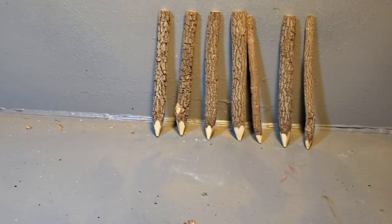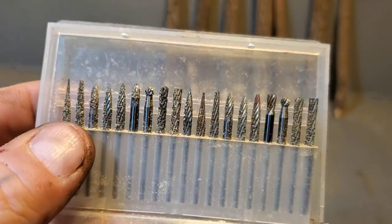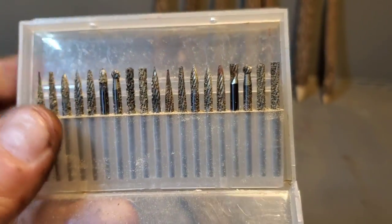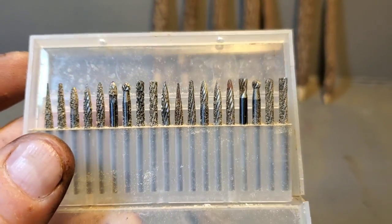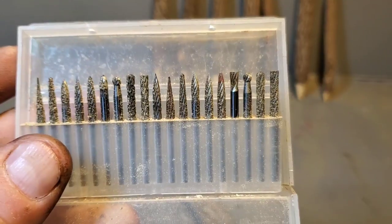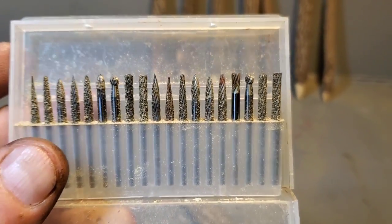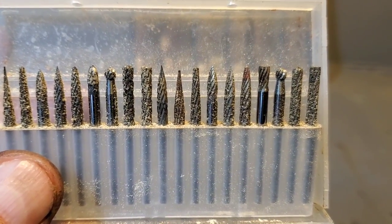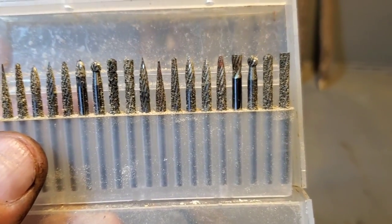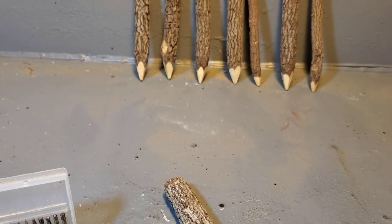We're going to be using these metal working burrs. You can get them on Amazon — I do have them in my Amazon store, link in the description below. They're like 20 bucks but you get 20 burrs, so it's like a dollar a burr. They make great detail burrs for bigger carvings too.